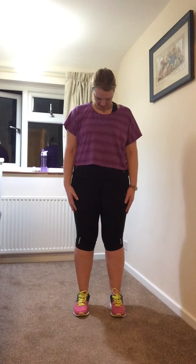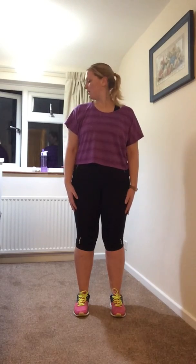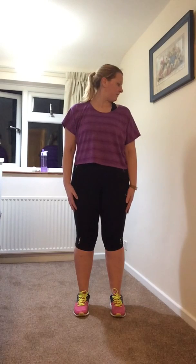Bring your chin to your chest, back to the middle, and just repeat that exercise. Come back to the middle, look over your right shoulder, look over your left shoulder. Keep going all the way to the right, all the way to the left.